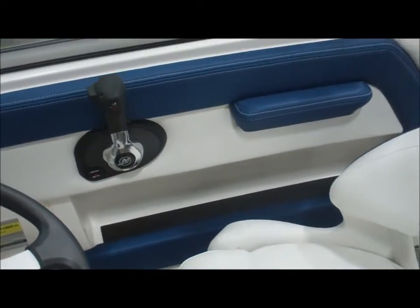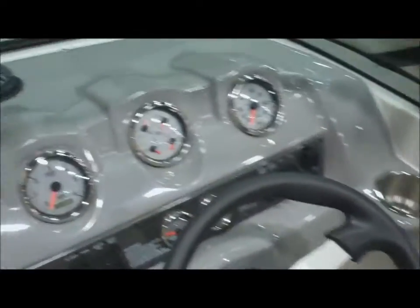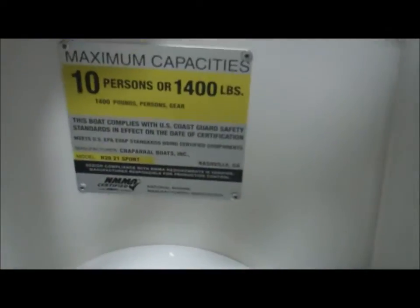This one is powered by a MerCruiser engine. It has a rated capacity of 10 people. Always important to know how many you can take aboard.